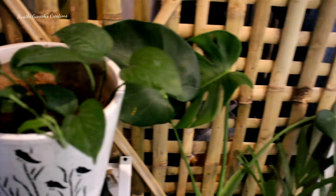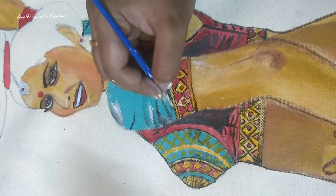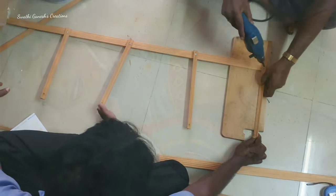Hello friends, welcome back to our channel. I am back with another interesting video after a long gap. In today's video I am going to share with you guys how I gave a makeover to my living space, as Diwali is round the corner. I hope this video will be useful for you guys, so without any further ado let's get into the video.